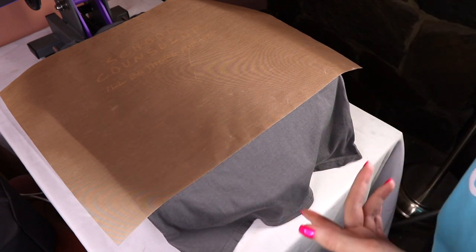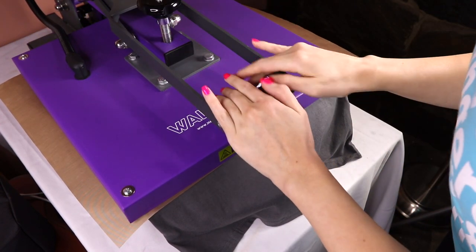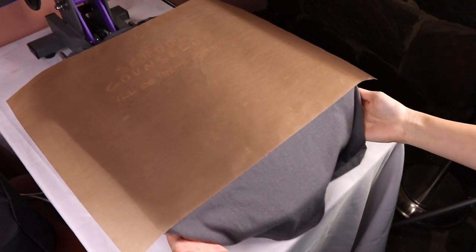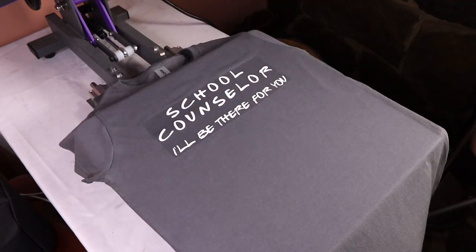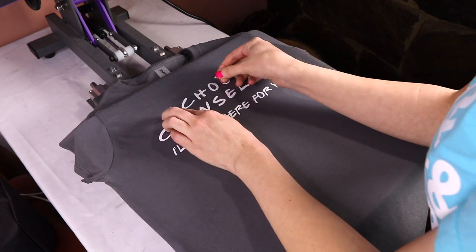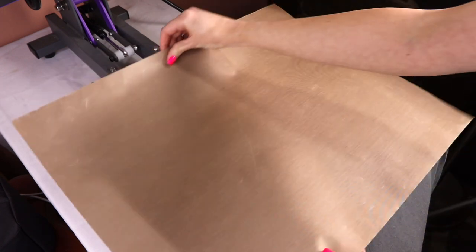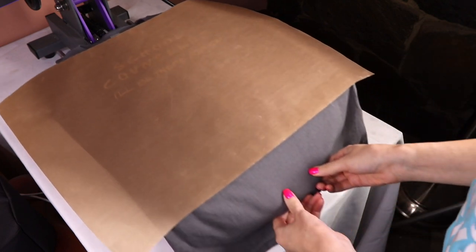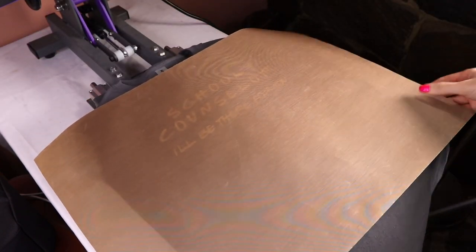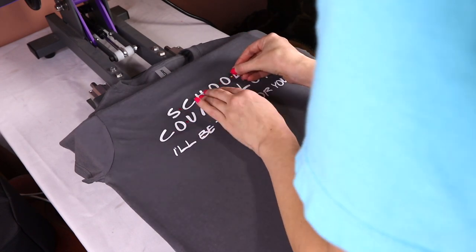For this project I'm layering, so first I fold up my HTV for the first layer and take a ruler to make sure everything is even. Before pressing, I put my Teflon sheet again to protect the layer, push it back in, and press for just a few seconds to tack it onto the shirt. As soon as I press down, the countdown starts automatically — which is cool and convenient.